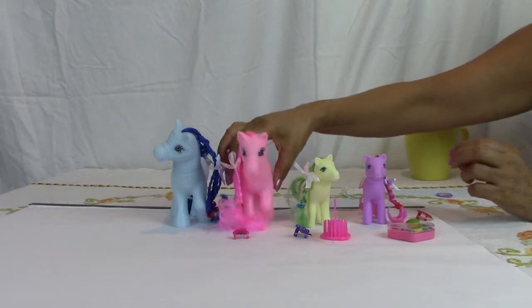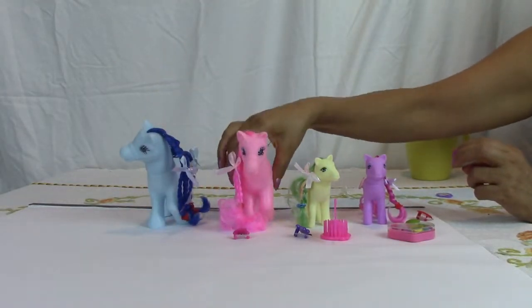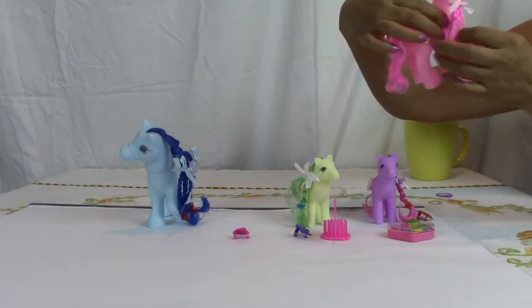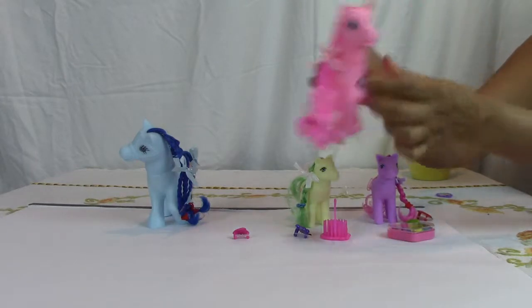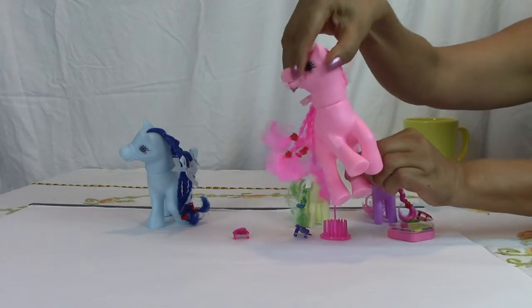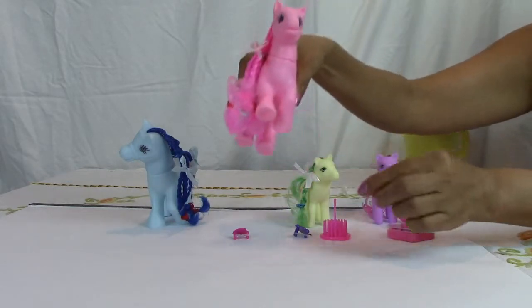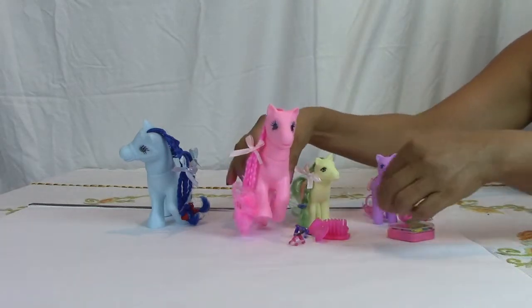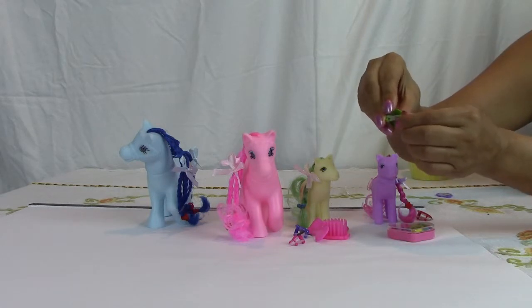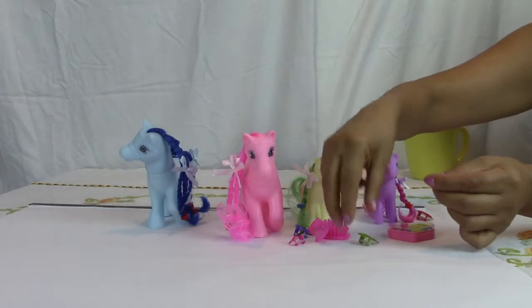Here we have the beautiful family. Here you have the mama. You can move the head all around. It has a beautiful eye. Look at the hair, and plus it has a little clip here — open. You can put here whatever you want.